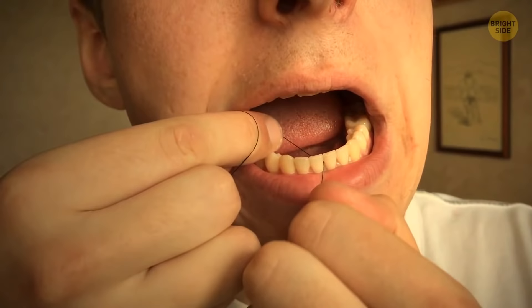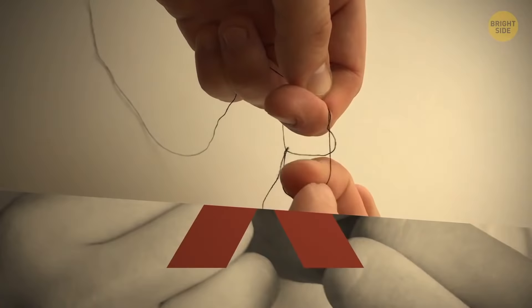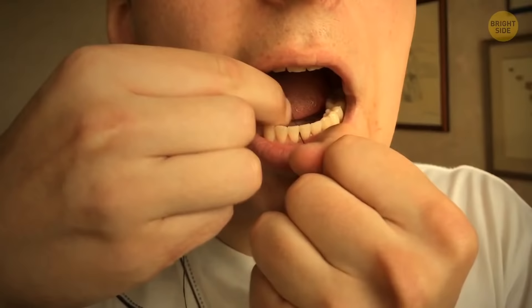If you can't get rid of food stuck in your teeth, you might not be using dental floss the right way. It can be hard to get perfect results with loose floss. To increase the tension, tie it in a knot — that way, it won't hurt your hands as well.